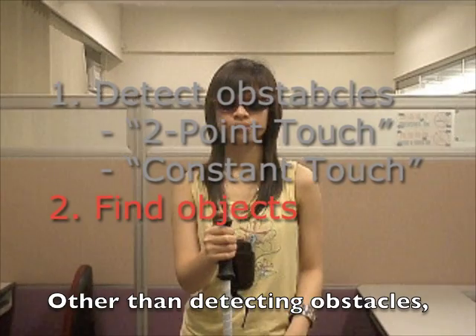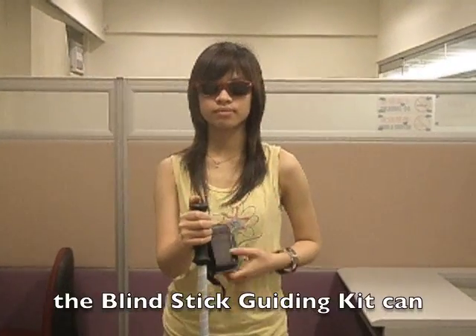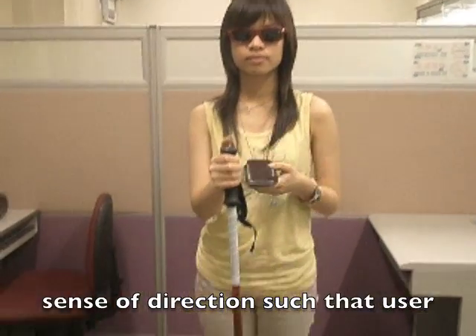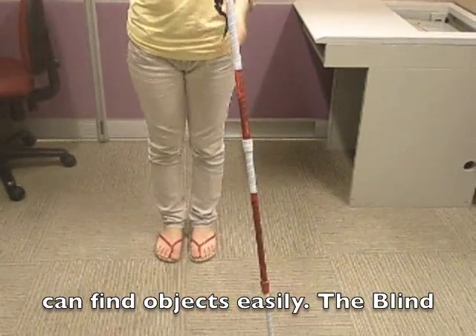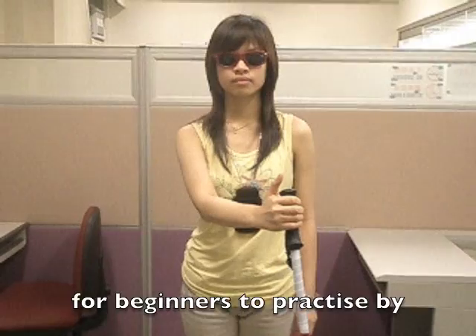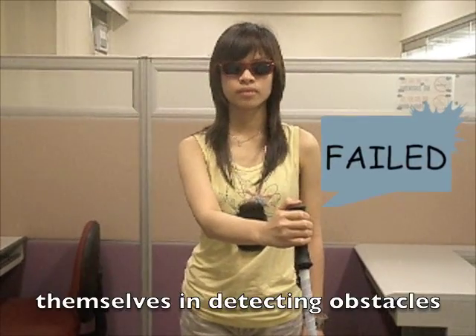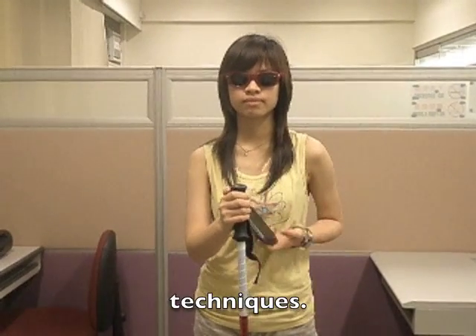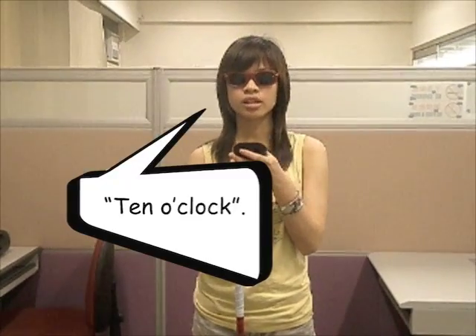Other than detecting obstacles, the Blind Stick Guiding Kit can help a user develop the sense of direction, so that the user can find objects easily. The Blind Stick Guiding Kit is a great tool for beginners to practice by themselves in detecting obstacles and finding objects with correct technique.